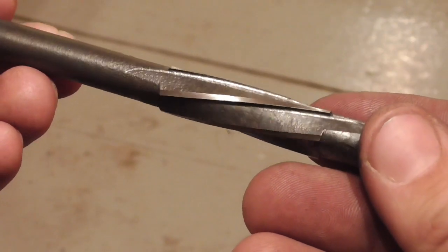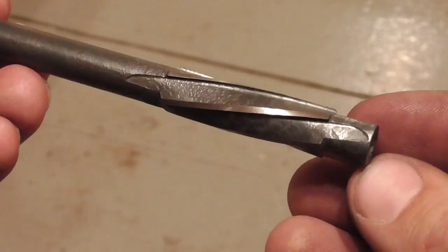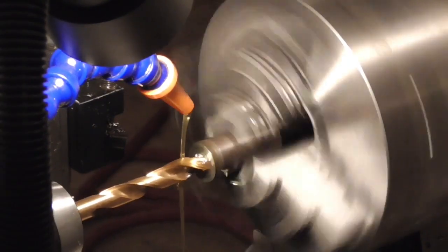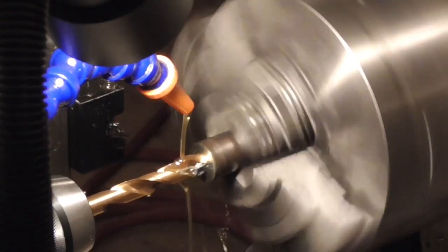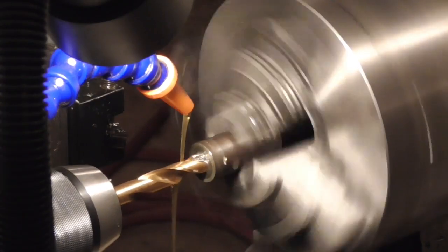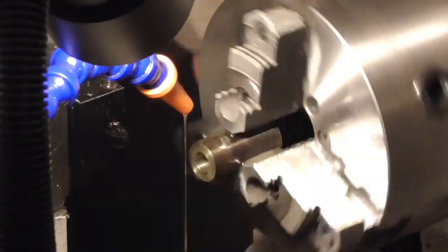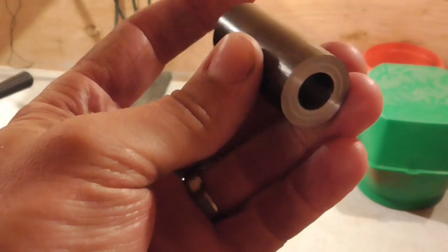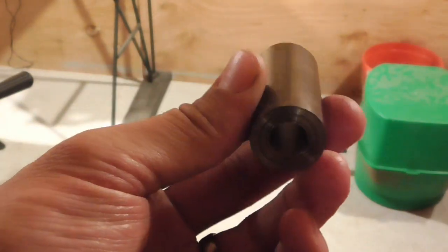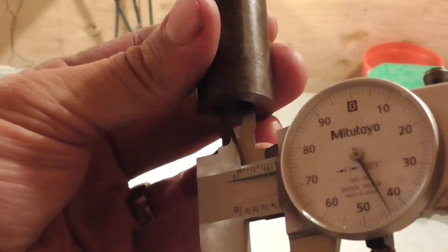At this point, our custom reamer is complete. Now I've got the piece of bar stock chucked up in the lathe, and after marking the center with a center drill, I drill out the initial pilot hole using a 27/64th drill bit. Now we just finish the hole to size using our homemade custom reamer. And there we have a nice, smooth, concentric hole of precisely the right diameter.